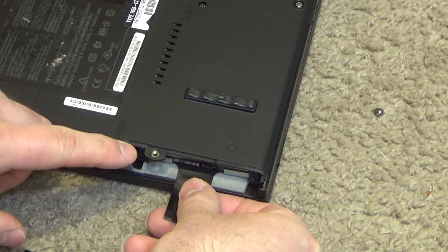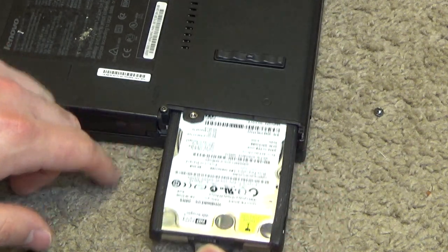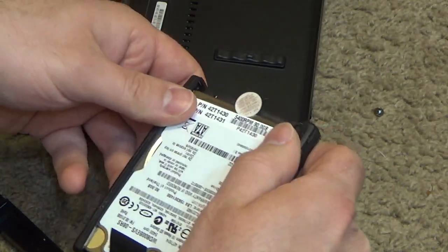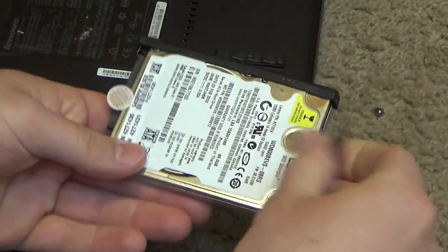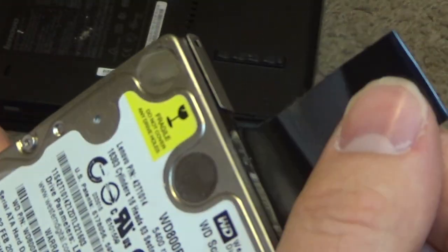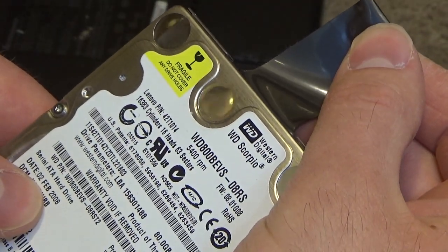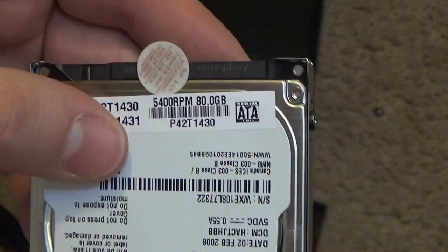Well I guess the keyboard doesn't have to come out. Let's see how it works. Okay, so we have a SATA drive here. This is a Western Digital Scorpio — it's a 5400 RPM drive from 2008, and it's 80 gigabytes.